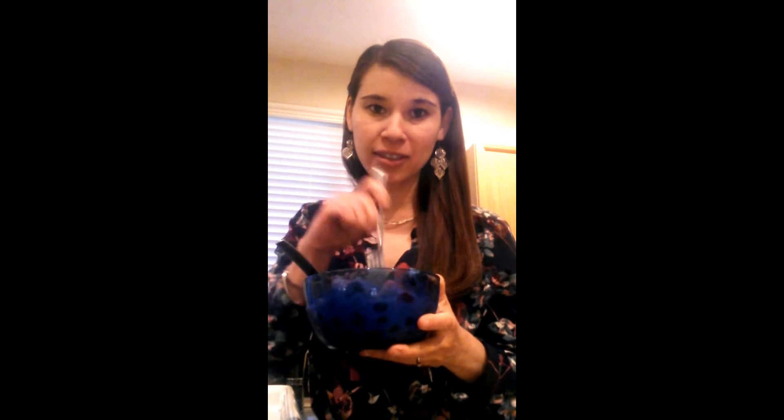Then I take a fork and I just mash up the berries for a couple seconds just to break the berries apart. And it almost becomes more like a sorbet.